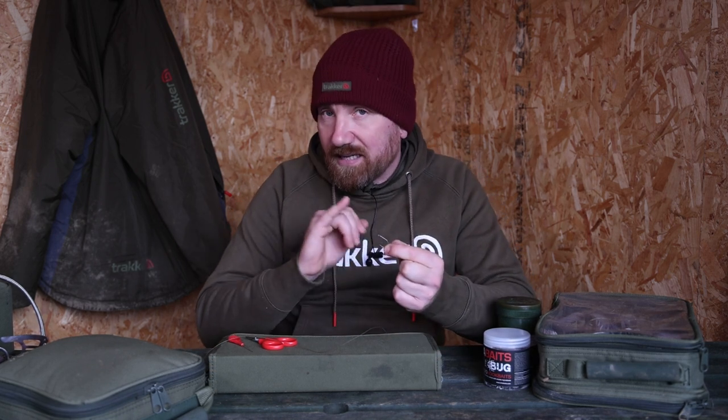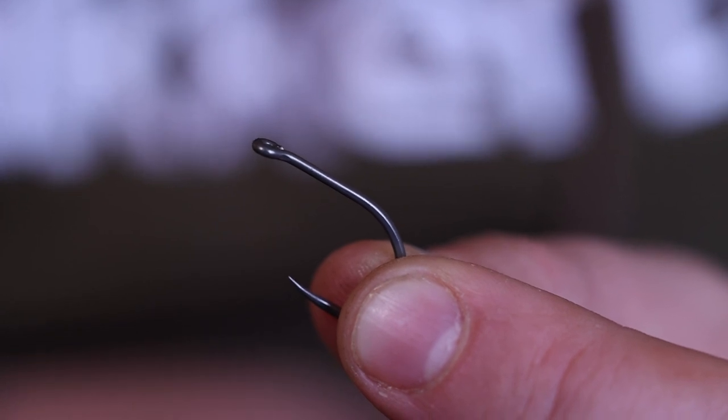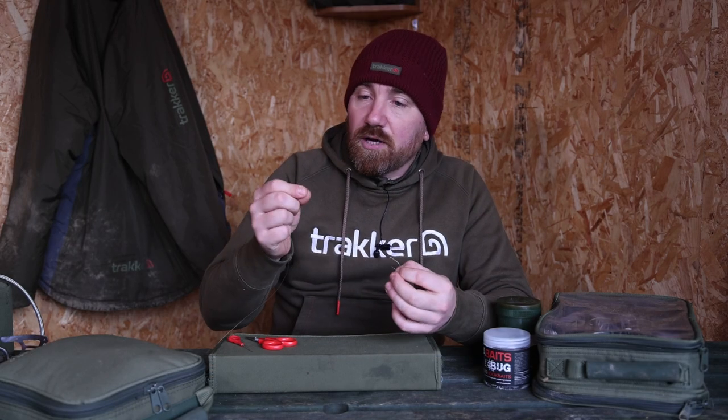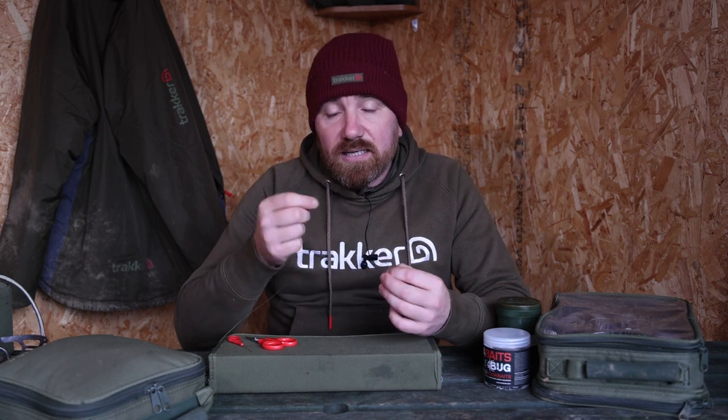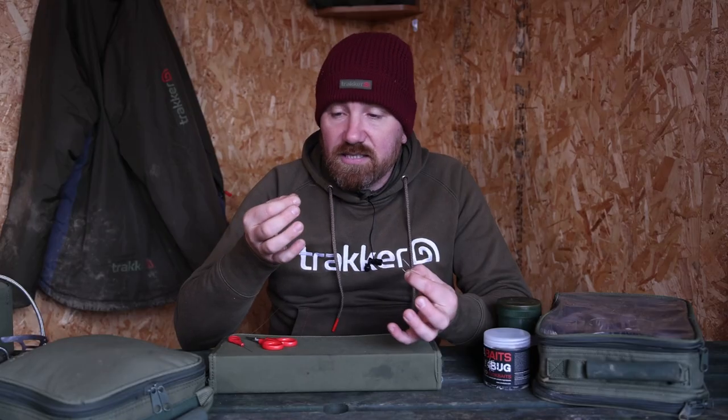Now for this demonstration I've used a very large hook to make it easier for you guys to see. This is a size 2 Signet wide gape and I've got some soft coated braided material. You don't have to use a coated braided material to tie the knotless knot — you can tie it with monofilament, braid, or coated, but for this I'm going to use the coated because it's a little bit easier to see on camera.